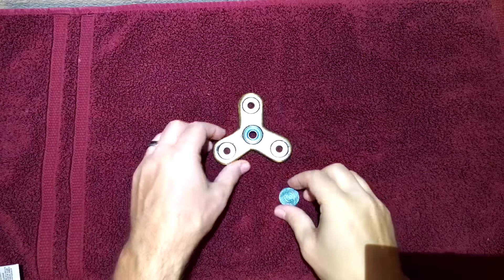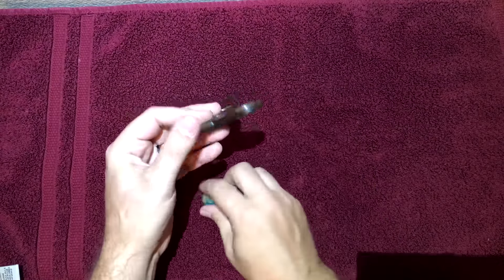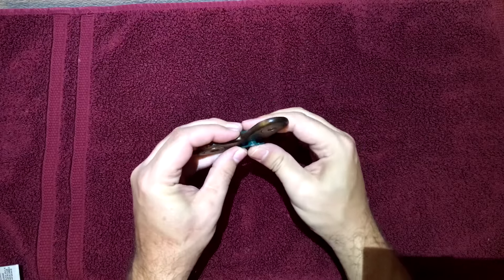Also, with every Tri-Spinner Pro comes a pair of spinner caps that attach to the bearing, making it easier to do some amazing tricks.